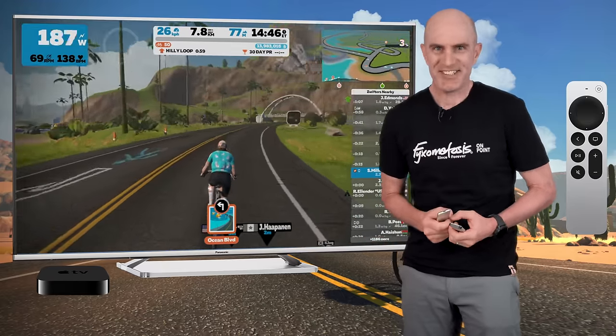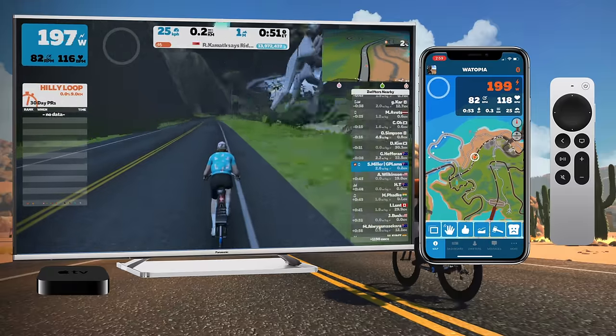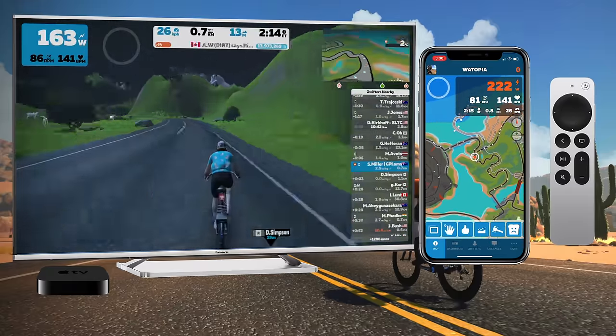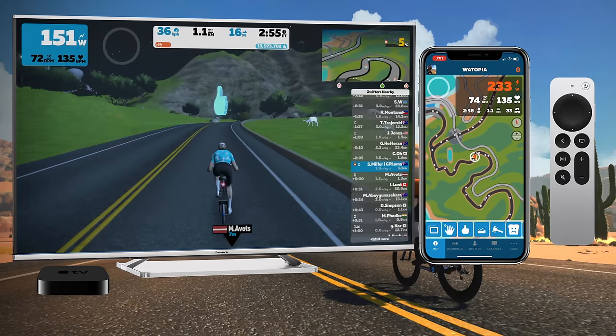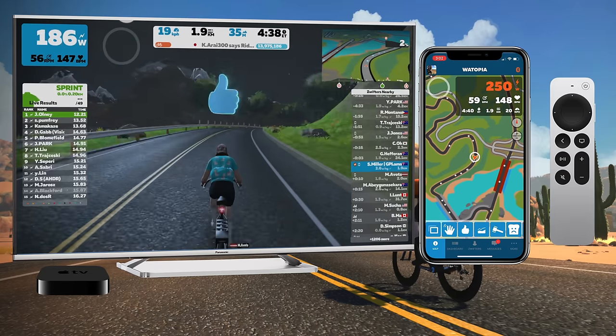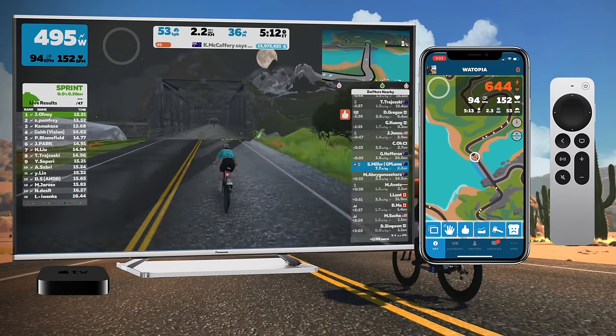Let's have a look at that in action. I've selected Watopia Hilly, done a u-turn, and I'm heading towards the short sprint to farm myself a quick power-up. Leading into the sprint here.